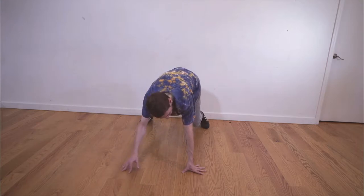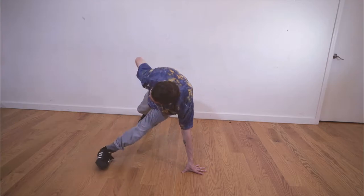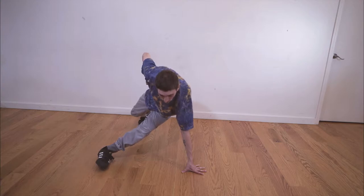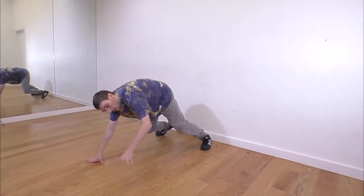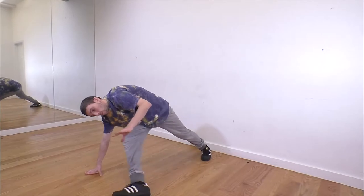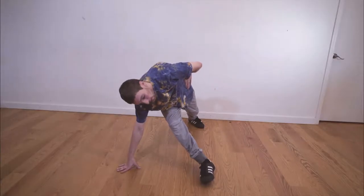So replace your right hand with your left foot. You can take your right hand and put it on your hip. Replace your foot, replace your hand. Go to the other side — left hand comes up, right foot replaces that left hand, hand goes on the hip.